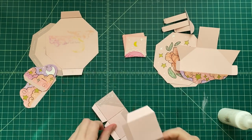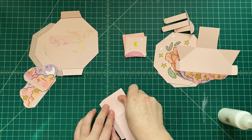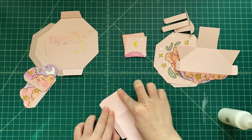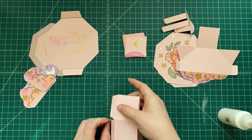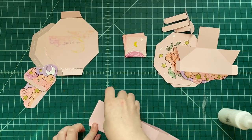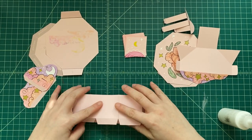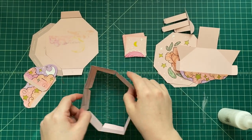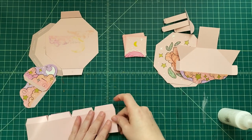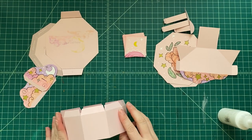Now we're gonna glue tab C to itself — it's the end of this long piece. Put a very thin layer of glue in the area marked 'glue C here,' and fold it right back onto itself. It should fit right on top of itself. Just gluing it right down.